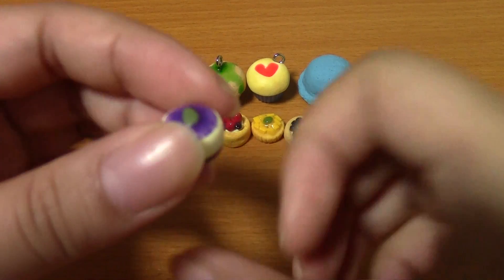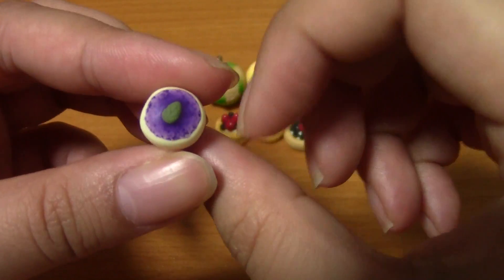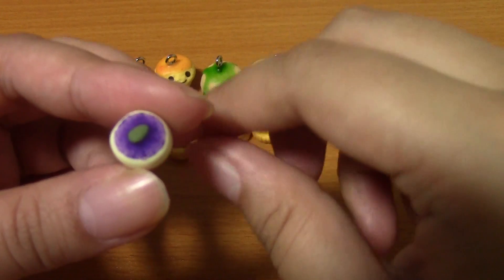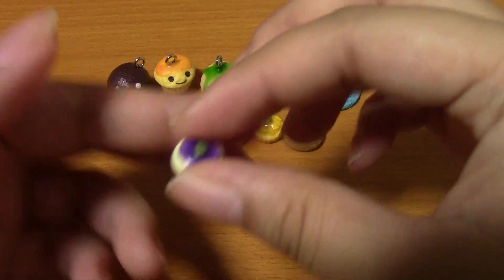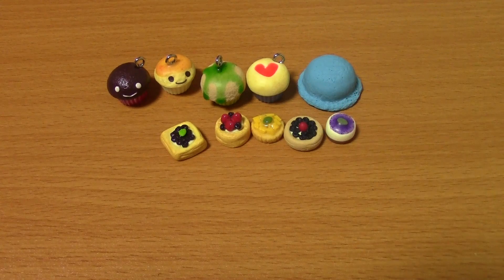Mr. Panda really liked this and it's supposed to be a blueberry cheesecake, but the sauce on top kind of gunked together so it didn't spread out. I'll have to remake that.